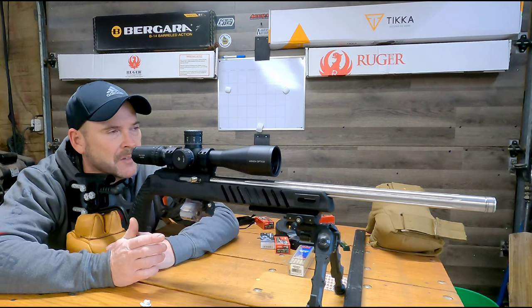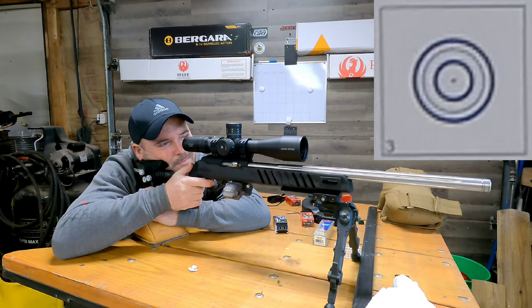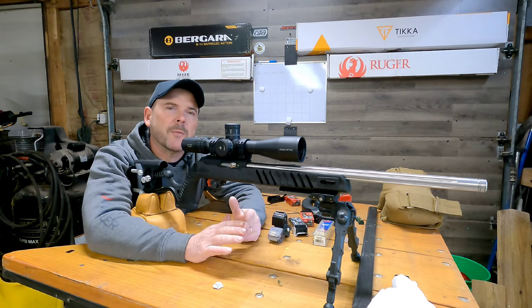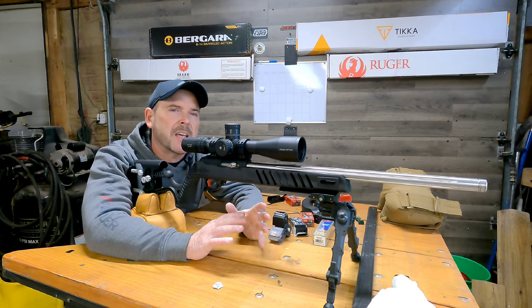I'm going to start top left — hopefully it's zeroed. Now that's pretty darn good. I never had any trouble holding the scope on target. It feels just as nice as the Oryx stock that I have, maybe not quite as solid, but that thing's so rigid it's really hard to compare.